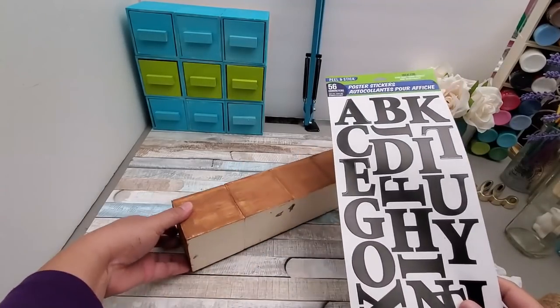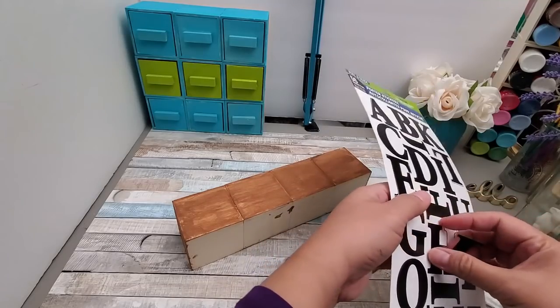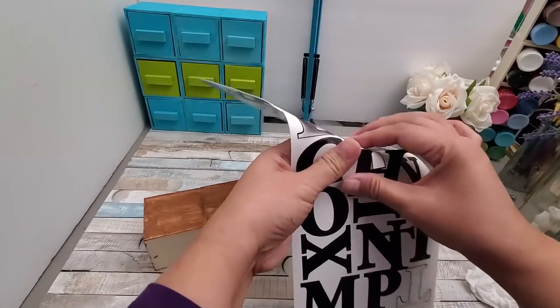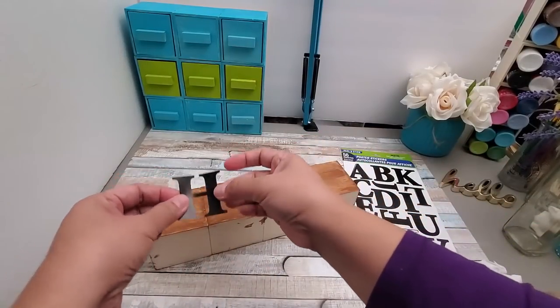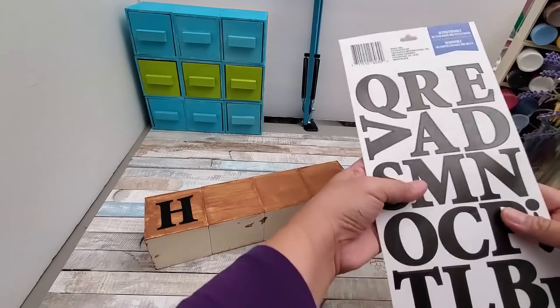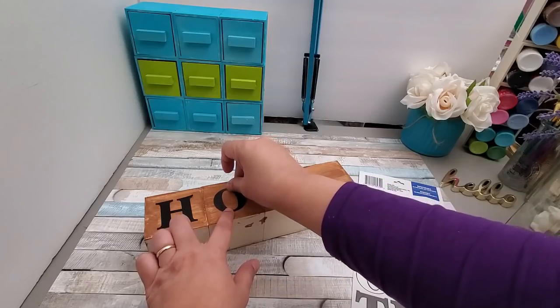After the paint has dried, I'm going to put on poster stickers — the ones in caps that they sell at Dollar Tree. I'm attaching one letter at a time so these four boxes will each have a letter to spell out the word HOME.